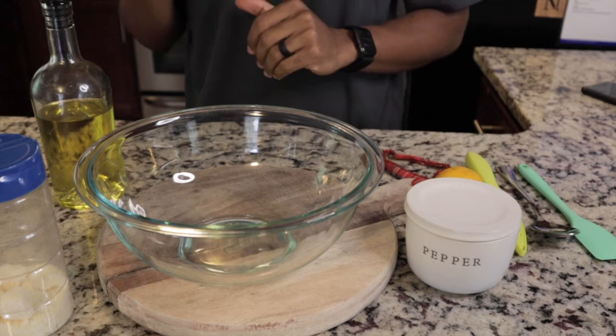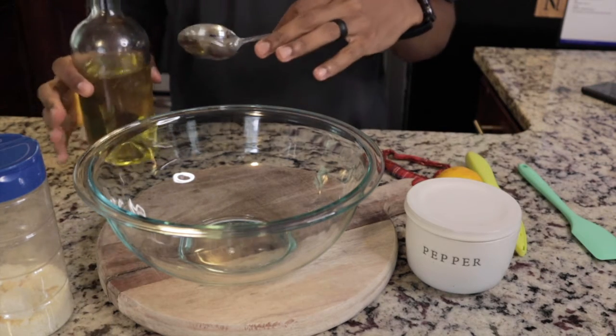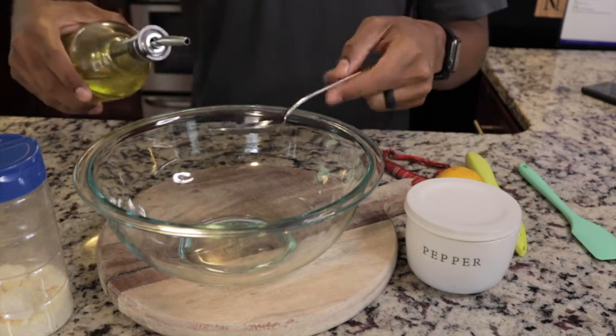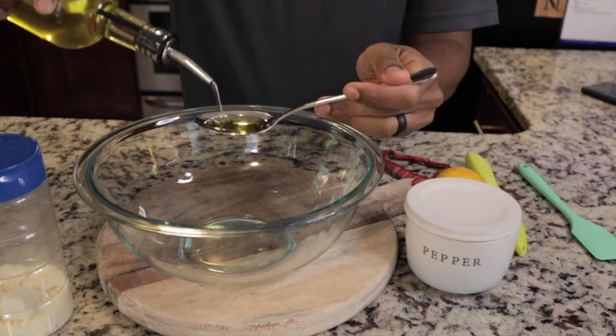We've got the popcorn popping in the back, and while that's going we're gonna make the lemon drizzle that's going to go over the popcorn. It's very very simple — all it is is a tablespoon of olive oil.